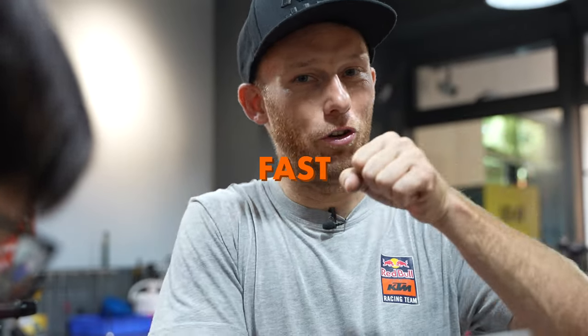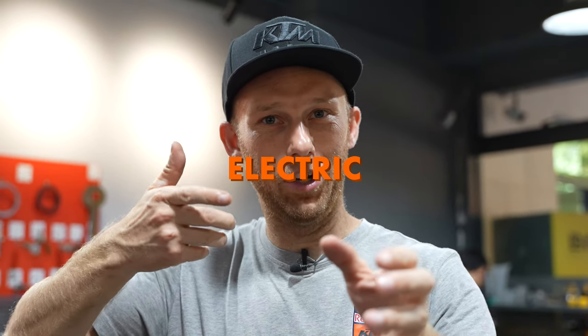My friend Lok Ju, he has such fast hands, we don't need an electric wrench — or how do you call it — impact wrench.